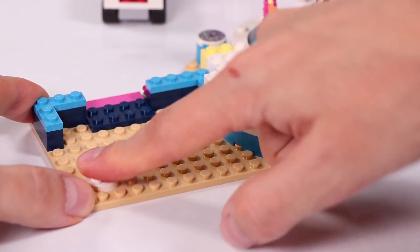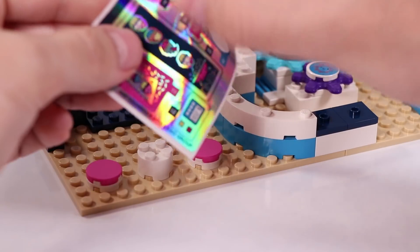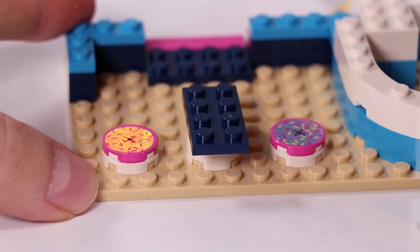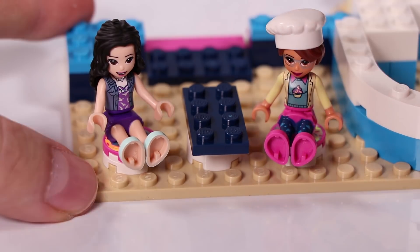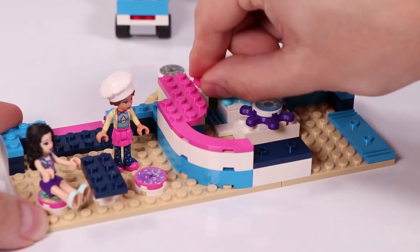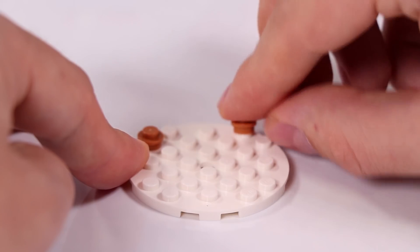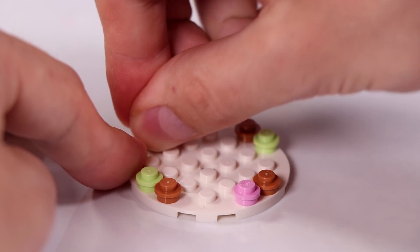Also inside there is a little place to sit - two stools and a little table. So Emma and Olivia can sit over here. But Olivia is actually too curious about what we're going to build next, so she is already standing again. We're building the rest of the counter with this nice pink on top. And here we're building the stand with all the cupcakes onto it.